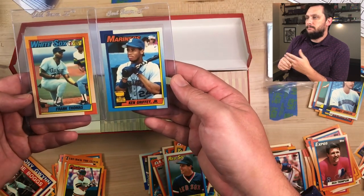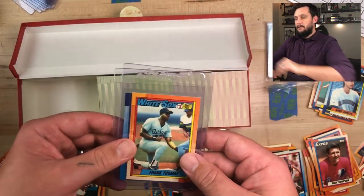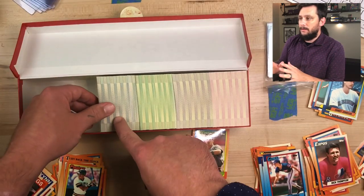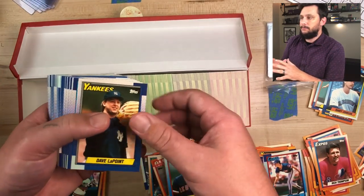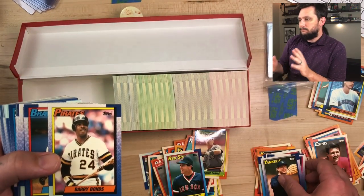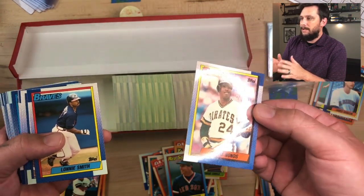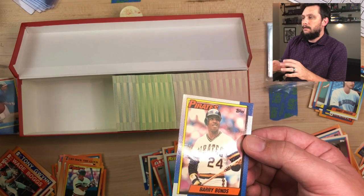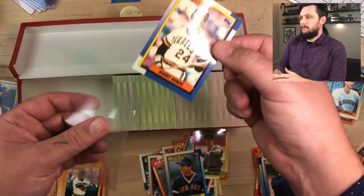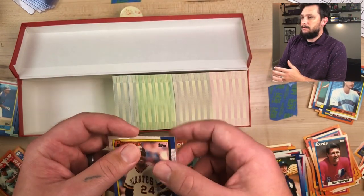Those two are the big cards in the set — the Griffey and the Frank Thomas. That's pretty much the reason these sets are selling, and I think they're extremely undervalued right now for what you get. There's a Barry Bonds — decent centering, not bad. Some of these cards have pretty bad centering, so I'm glad none of the major stars had any bad centering. I got a pretty good box. I'm happy with it. That was a great investment.